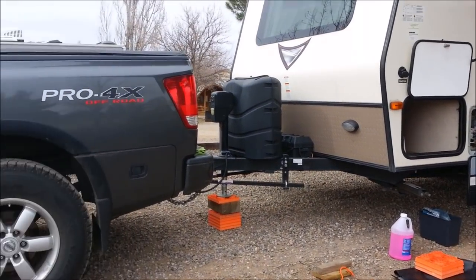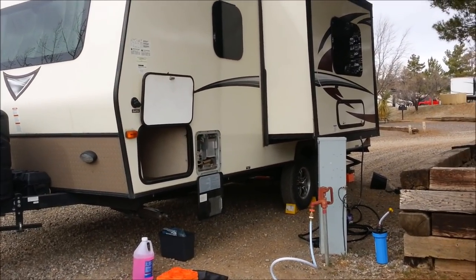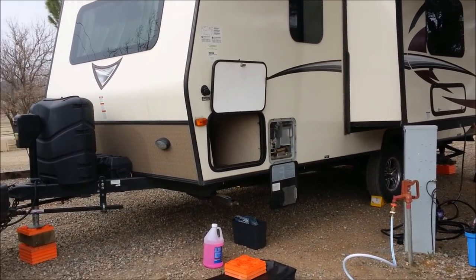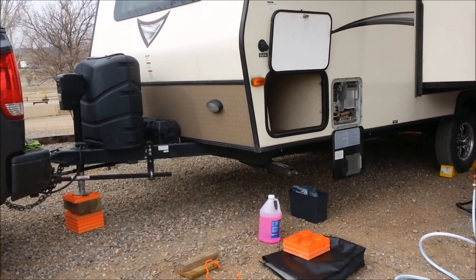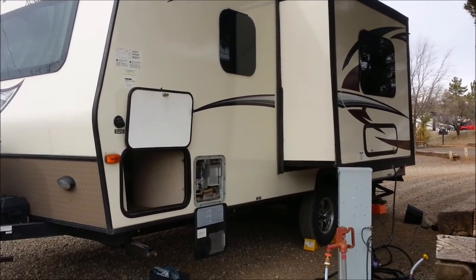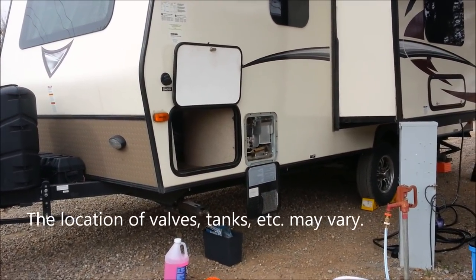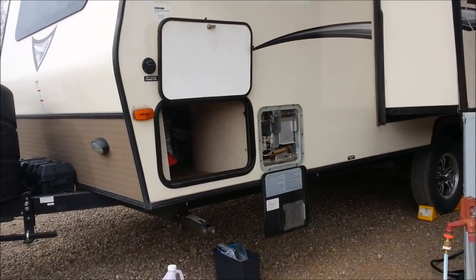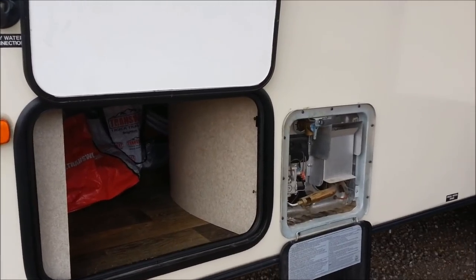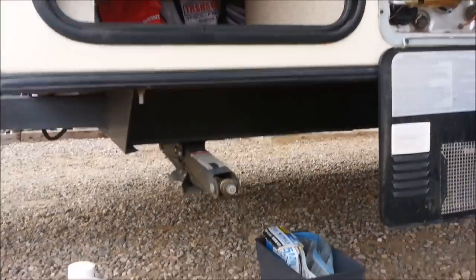We're set up at a KOA in Silver City, New Mexico. This is our first stop since moving out of storage and I haven't had a chance to de-winterize this thing yet. I wanted to show you on this camper — this will probably be very similar to many other campers that have this type of rigging. A few things may be specific to Rockwood, but some will not. I've got antifreeze in my system.